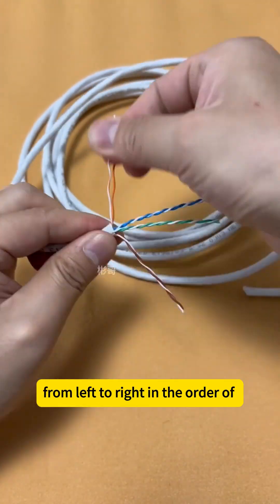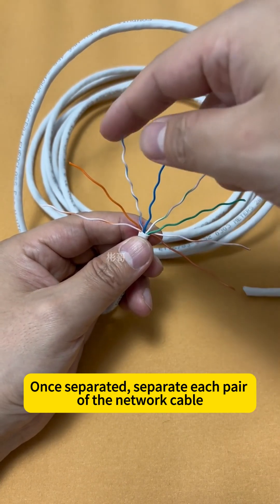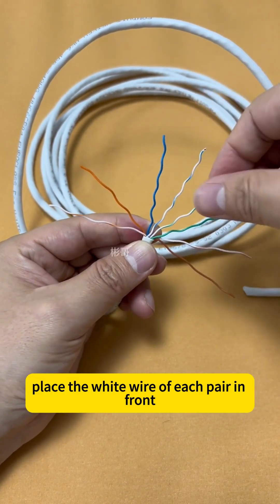First, separate the network cable from left to right in the order of orange, blue, green, and brown. Once separated, split each pair of wires, then place the white wire of each pair in front.